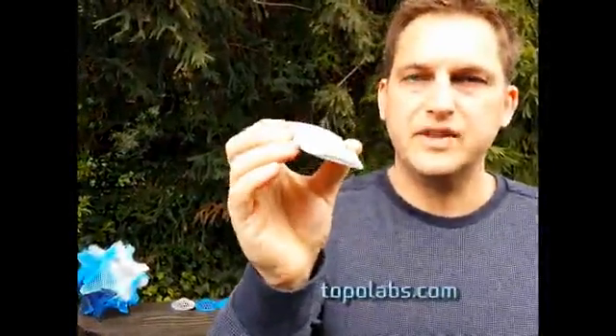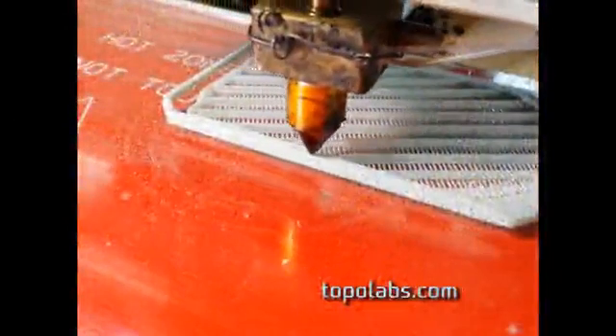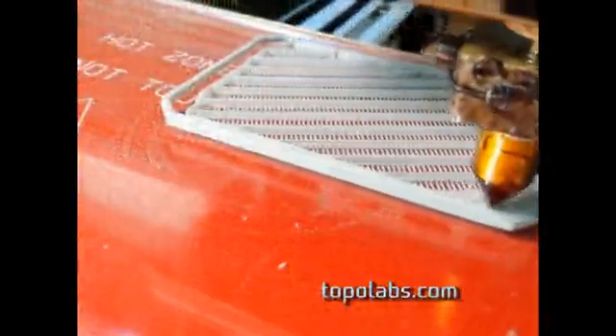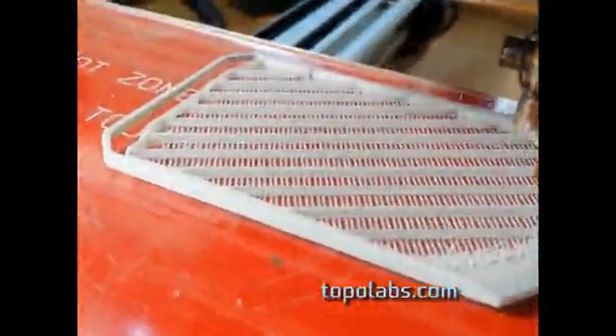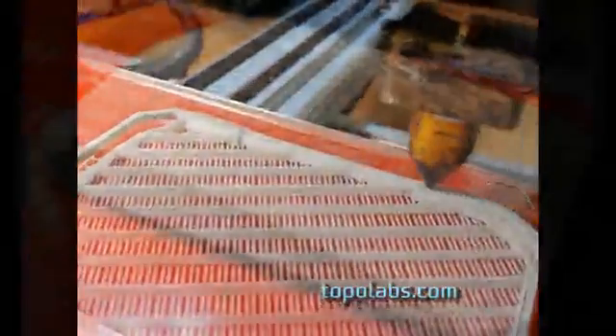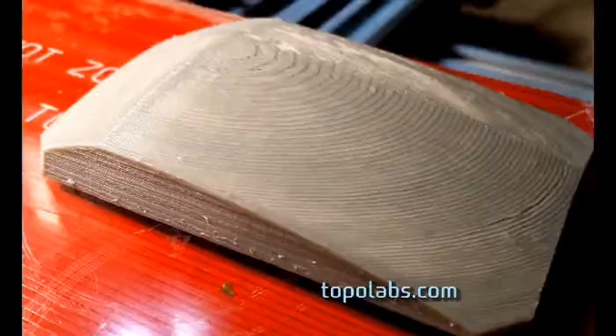Here's a small case part made using conventional FDM with flat layers. Here's a part made using Topolabs techniques. Now to show the conventional build — this is showing toolpaths made with a slicer, printing in flat layers. Here's what the build looks like when it's finished. Notice the stair steps in the layers.